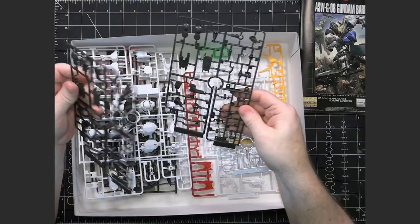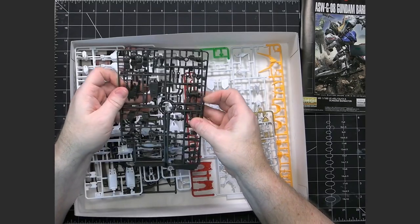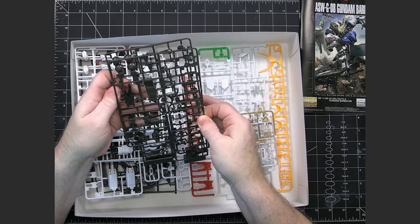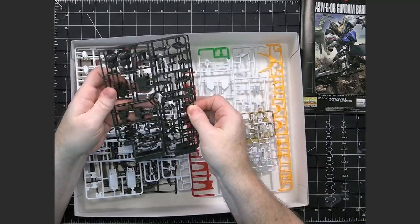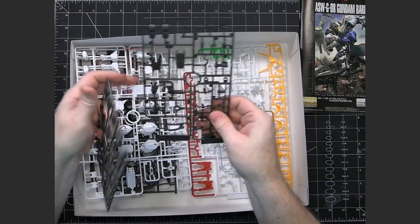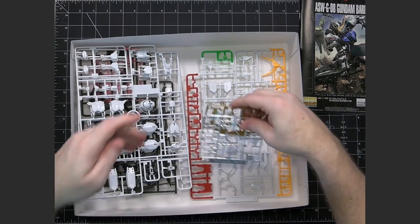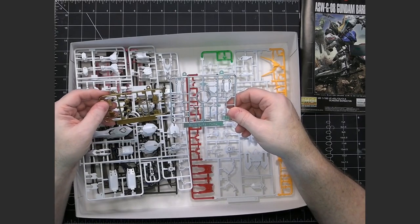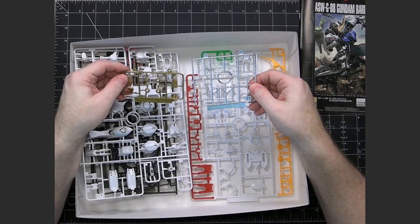Same thing here — we have a C1 and a C2, and these are also duplicates. Both runners have C1 and C2, so these are exact duplicates with the same numbering. It's just that this is a combination of two runners in one. At first I thought it was kind of strange that they would have a C1 and C2 that were duplicates but then had a number after them, but it's really how the single runner is incorporated.